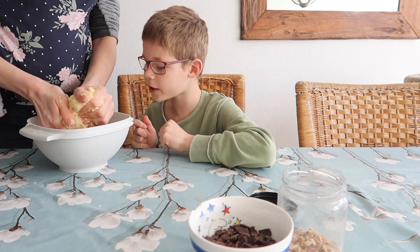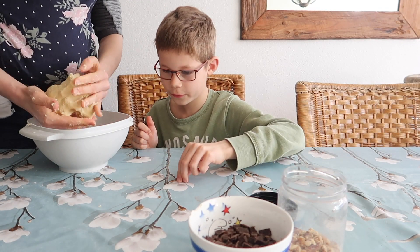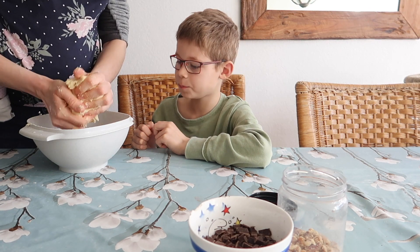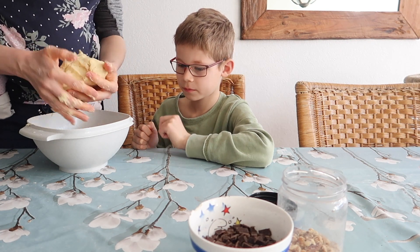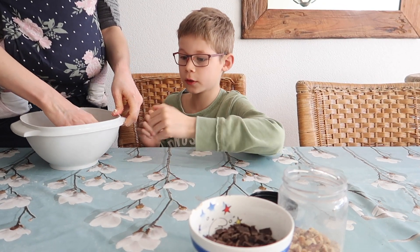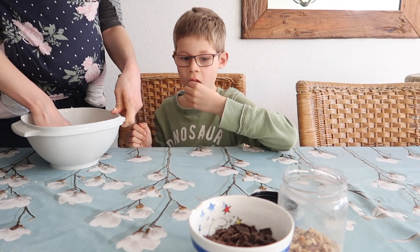Mag ik nu verder kneden? Nu kan ik het wel. Zou ik het in de bak laten of zal ik het op de placemat doen? Oké, dat zou ik. Want dat moet je wel doen. Doe ik het in de bak?